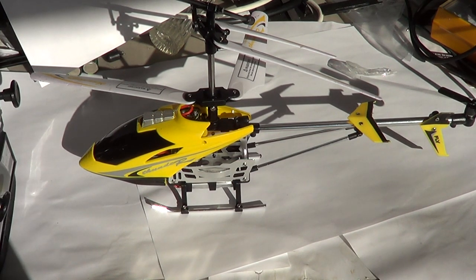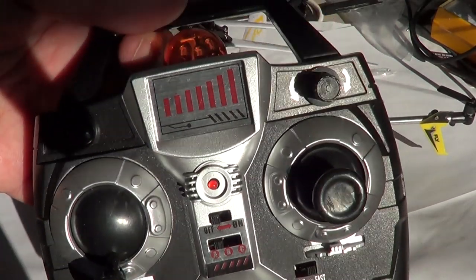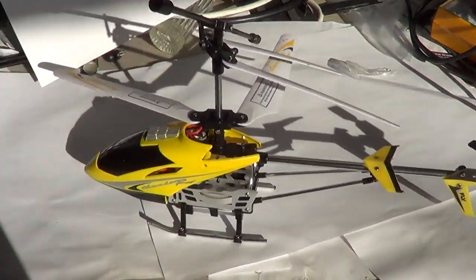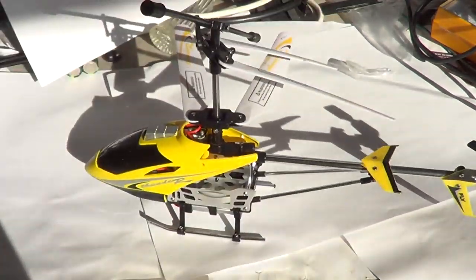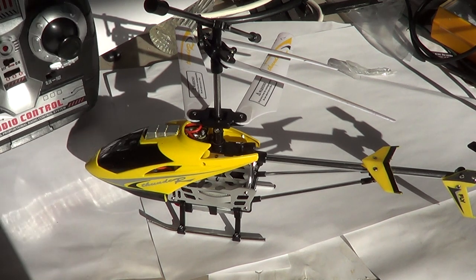But it flies really well. It comes with this infrared remote control that uses six AA batteries to work. It flies up to about 100 feet — not really much more than that because of the RC signal.